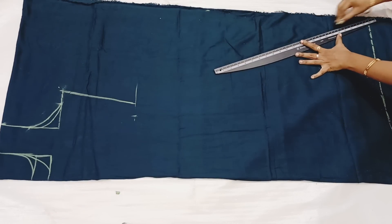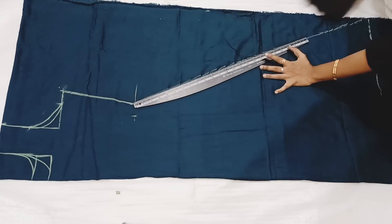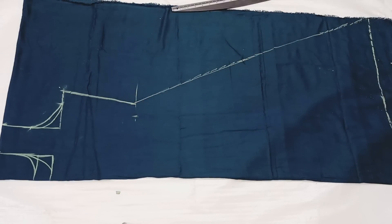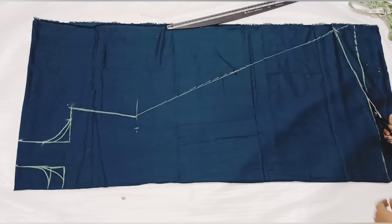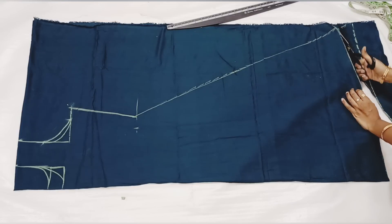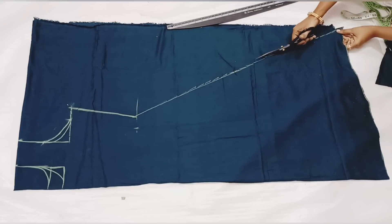Next is the front neck height. We will mark the waistline. After drafting the waistline, we will mark the waistline. During this process, we will mark the men's neck height. Since we have a front thin neck height, we will mark the front arm wheel.